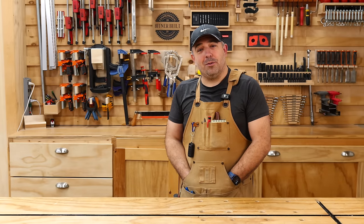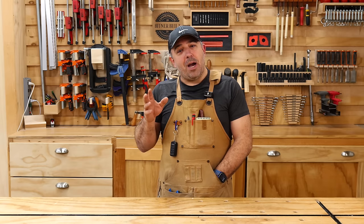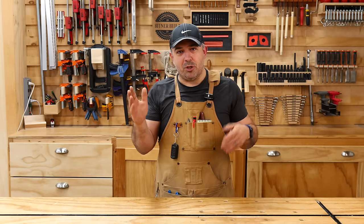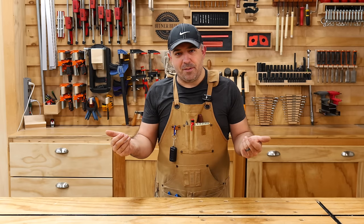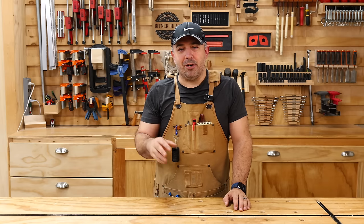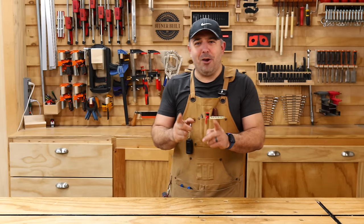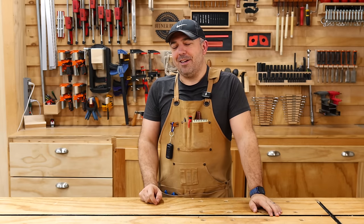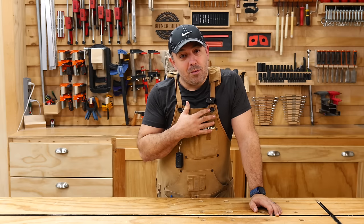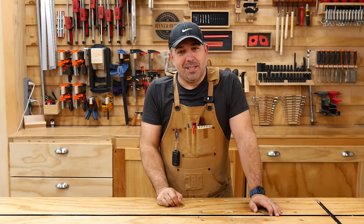I think we've talked about enough tools — the video is getting a little long. To my regular viewers, I just bought a whole bunch of new camera equipment and this is my first video shooting on it, so please give me some feedback on the video quality. If you got some good content out of this video, I hope you'll like and subscribe — that's really what helps me grow the channel. As always, stay safe in the shop. I will see you in the next video.